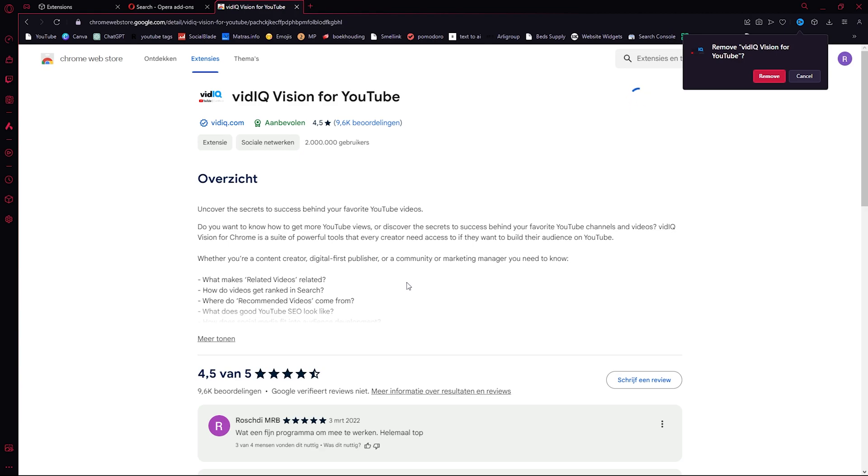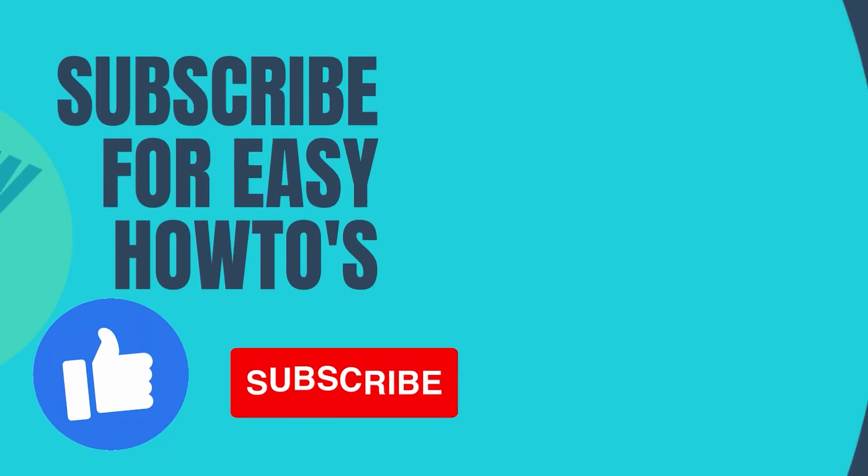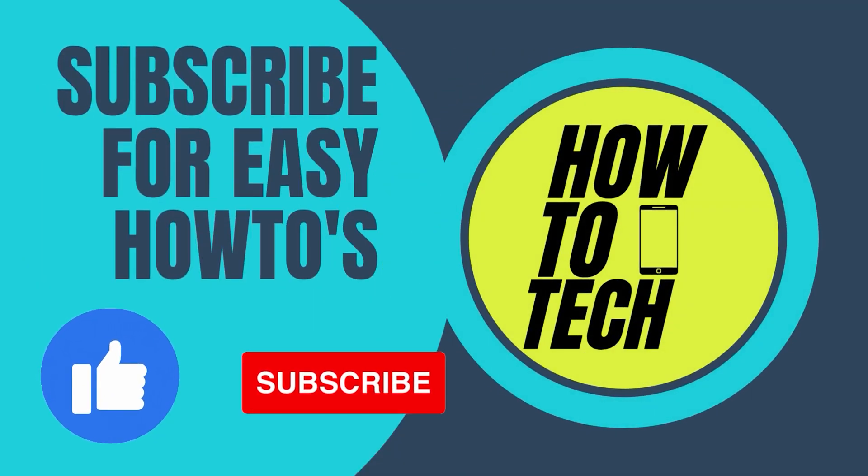If you still have questions, leave them in the comments down below and I will help you. Most importantly, thank you for watching — leave a like and subscribe.